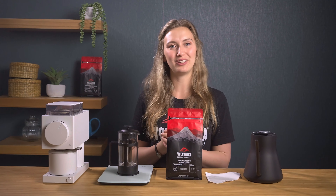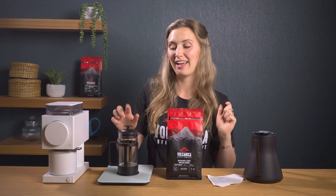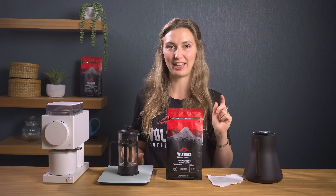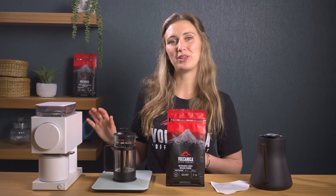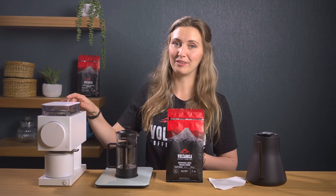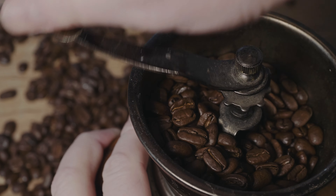Now let's get into what you need: some good quality coffee, a kettle, some filter paper for the third recipe, a cafetiere, a grinder, some scales, and your water. We're grinding our coffee fresh today so we'll be using the Fellow Ode brew grinder. We always recommend grinding your coffee fresh as it gives you the best flavour and the best control.